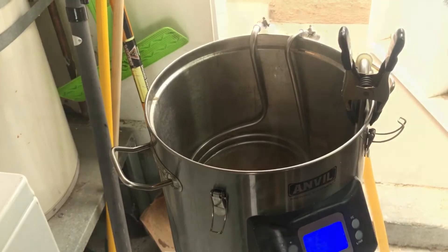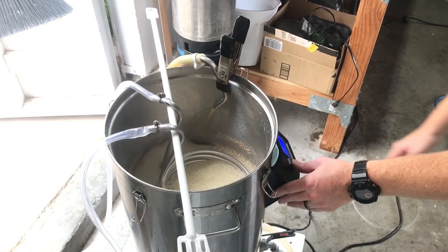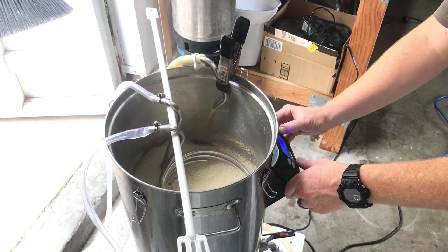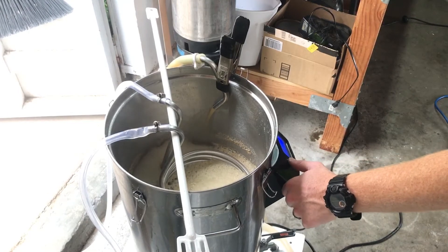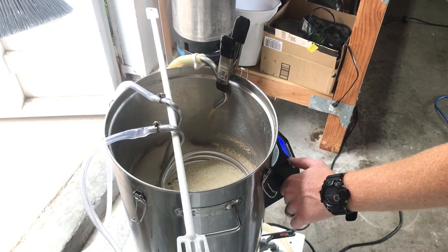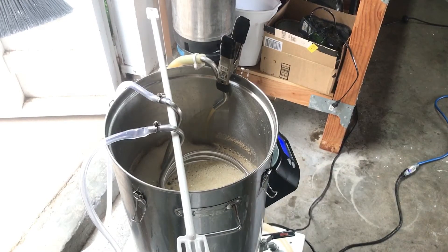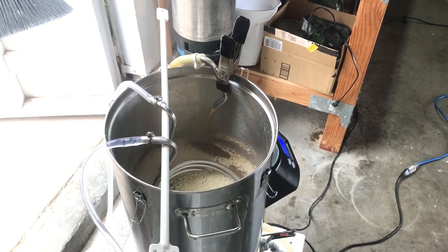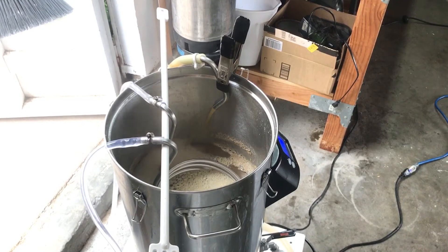Boil is done. Let's kill the power. Power off. Set the temp to about 60, 65 maybe. Let's turn on the water, open this up a little bit. We'll start out slow, adding the water, turning it on.